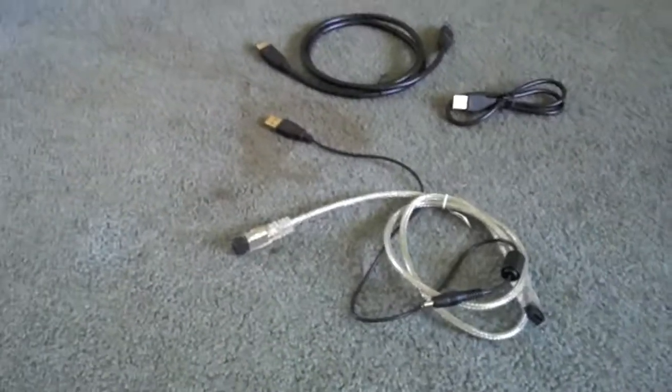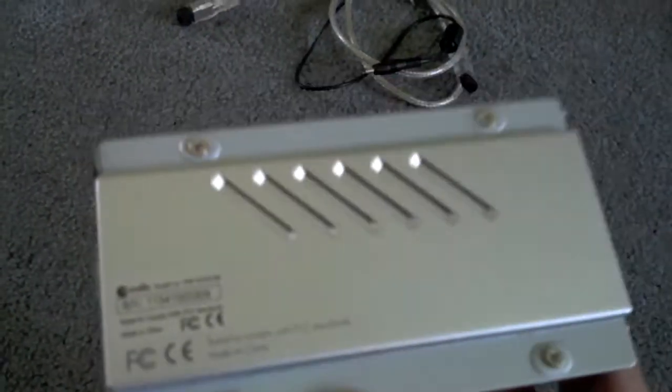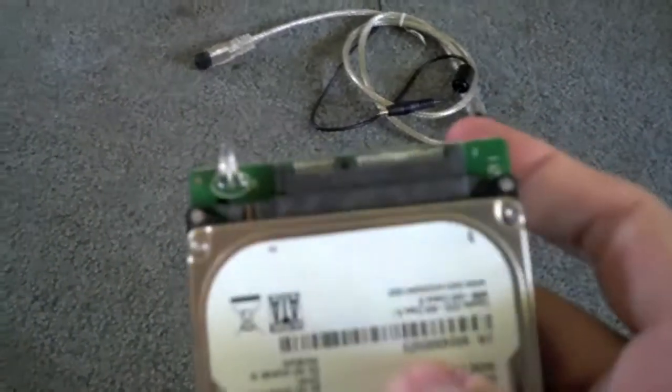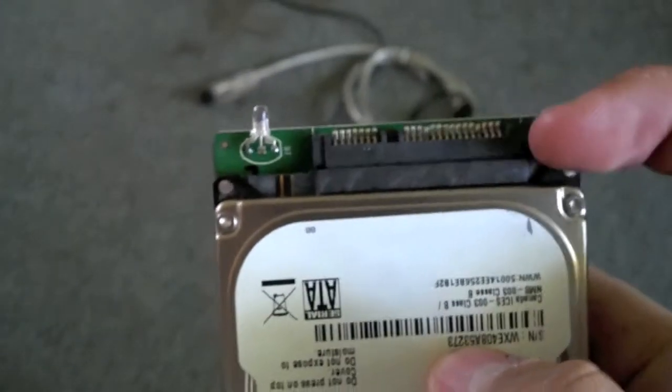Sorry, we have to switch cameras here. No more tripod either, so I'm going to do my best here with one hand. I had a camera die on me and I don't have a lot of time to charge it. So there, I screwed this in. There's your four screws. I'm using a camera phone now. There's the bottom of your enclosure, your four screws right there. And there's the drive itself. You can probably see the connection a little bit better here now — there's the connection right there between those two parts.